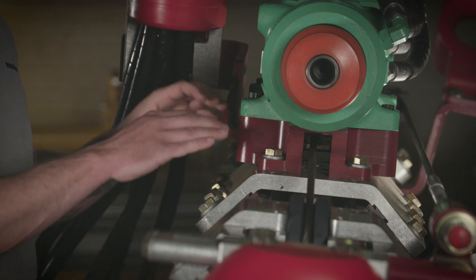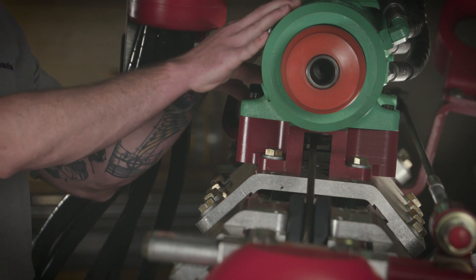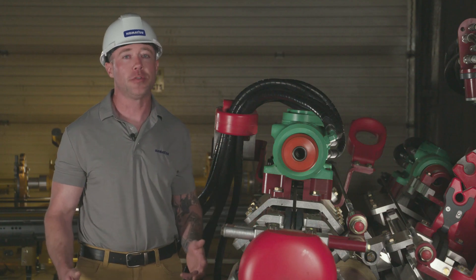On top of that, we have our drill mount, which is made of steel. It's made of steel because it needs to be strong to handle the energy that's being produced by the drifter itself. The drill mounts are available for multiple drifter configurations as well.